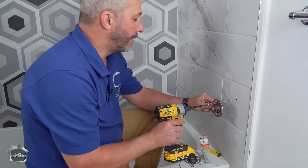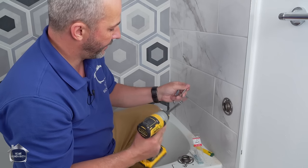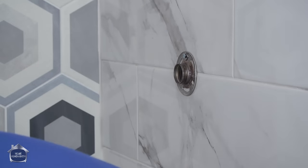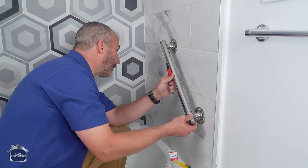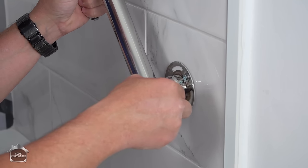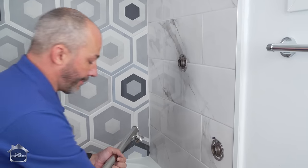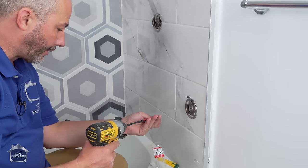We're going to get one in nice and loose on each end, then get the bar back to where the position is and confirm our locations with the marker. You don't want to finish your install without getting this right — I really want to be careful. I'm going to draw the positions in a couple of different locations so that after I've taken the bar off, I know how to line it up again, and then we'll finish screwing it in. That little tip will save you a lot of time.